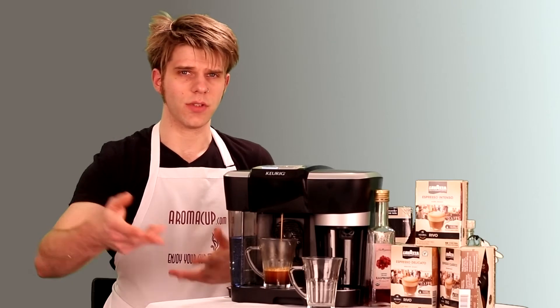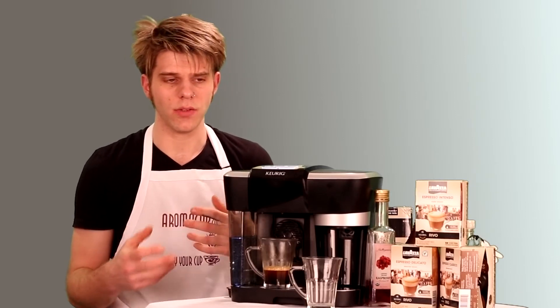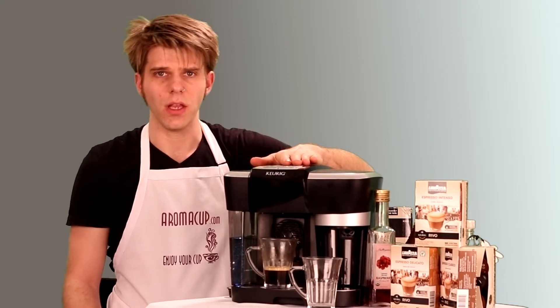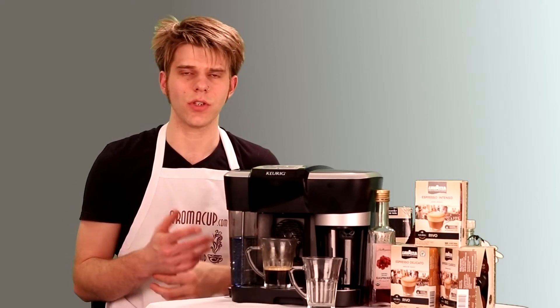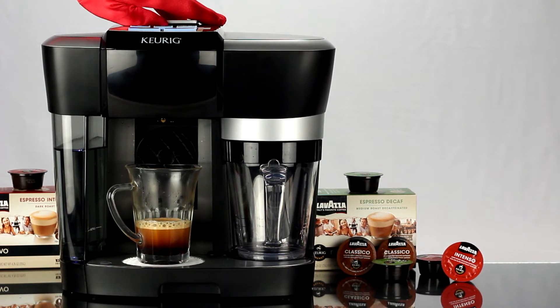If you don't like to drink a single shot of espresso, or maybe you only have the Keurig Rivo but want that coffee flavor — especially from American coffee, which is not the super intense, bold quality of espresso — you want an Americano. Now that you've brewed your shot of espresso, you're going to add some hot water to it. The Americano basically gets its name from World War II, when American GIs would order espresso with some hot water added to it, which gave them the flavor of coffee they were used to back in the United States. So it came to be called an Americano — a lighter version of an espresso shot.